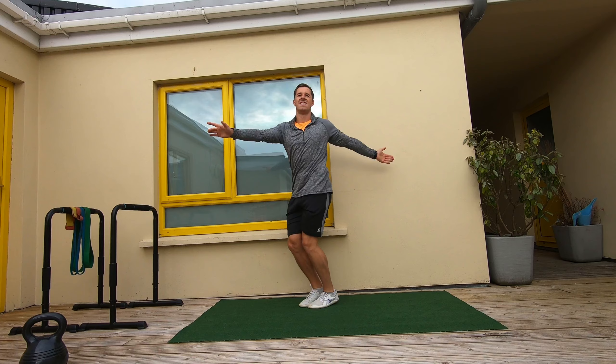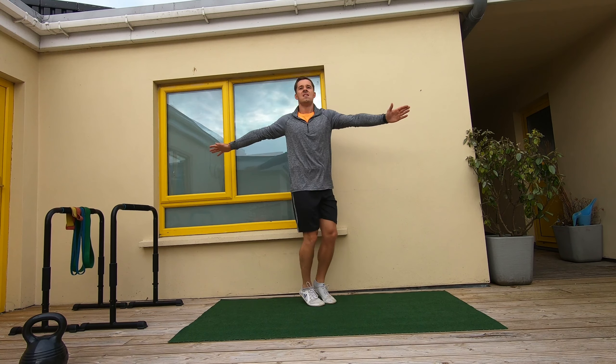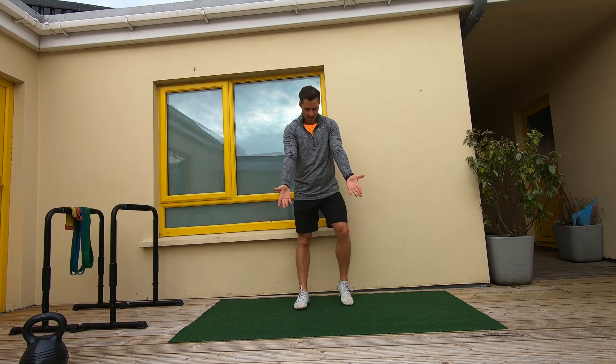This is where we create that warm blood flow in around the hips, knees and ankles. Breathe through this nice and soft on the toes.